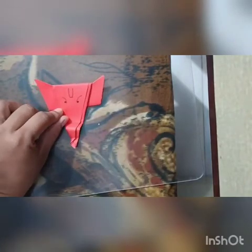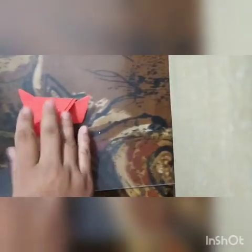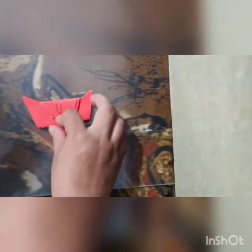So our Ganpati is ready to stick in our project book. Our Ganpati is ready. Now we will stick this Ganpati activity in our project book.